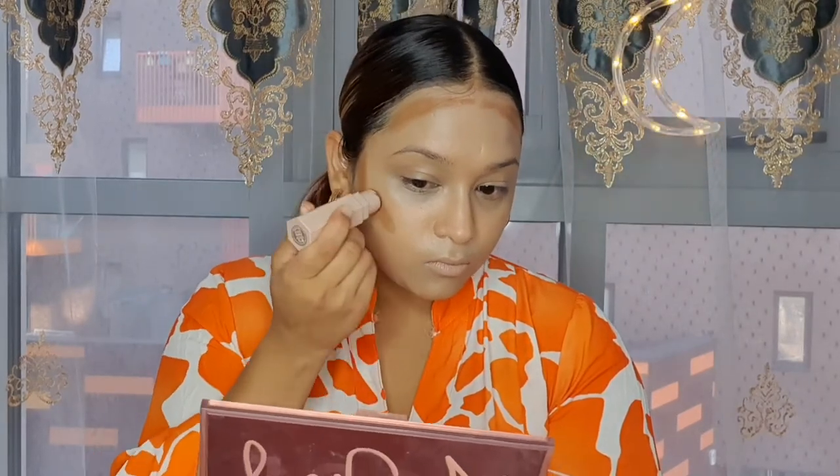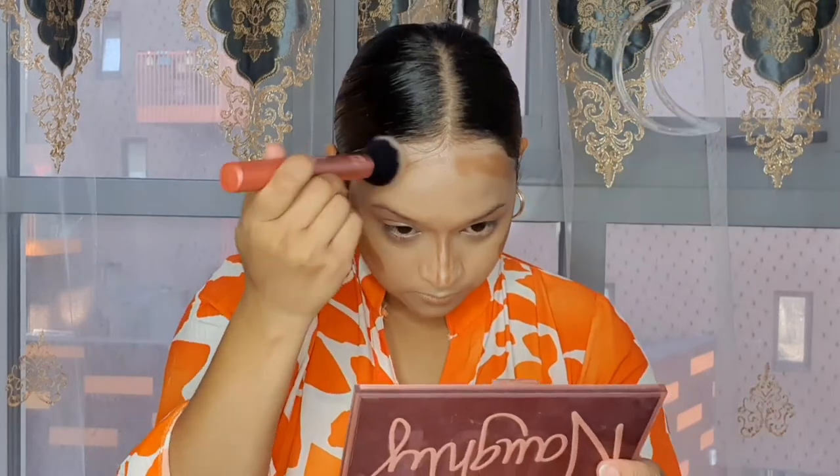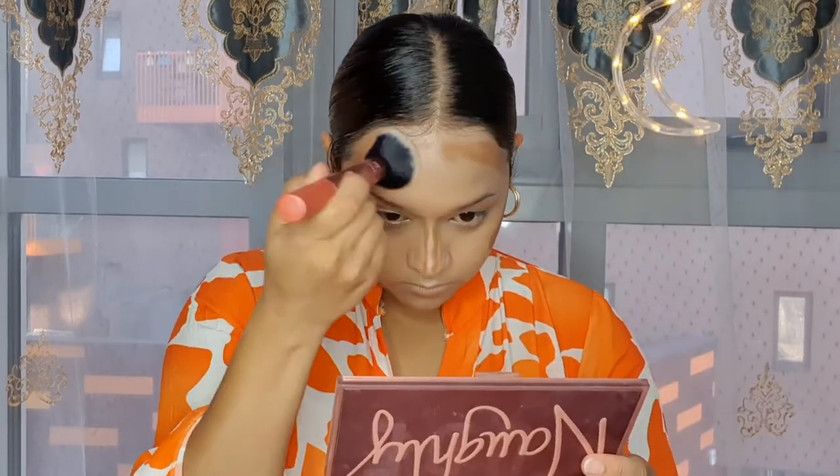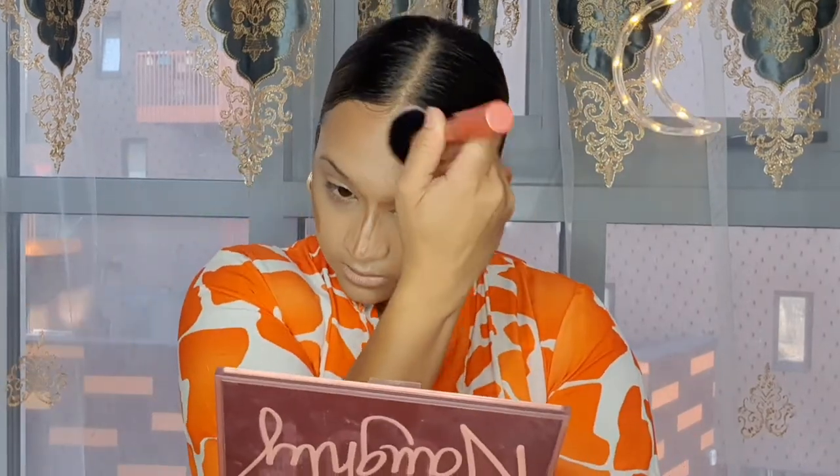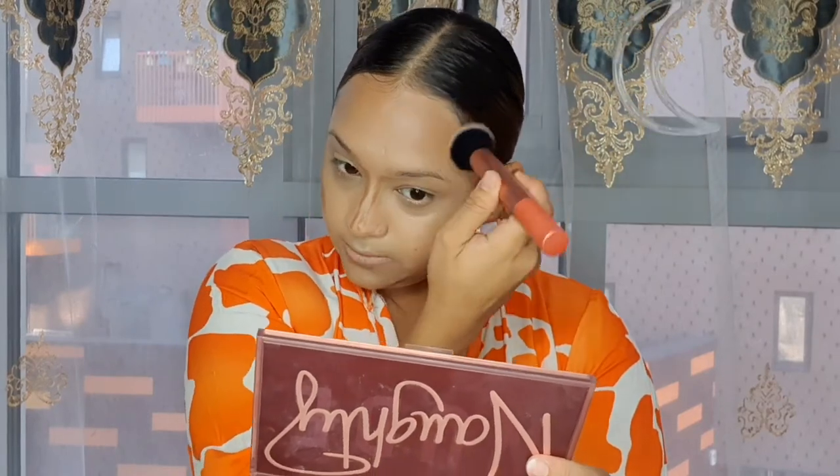Next I'm going to go with this Matt's Tape from Fenty Beauty in the shade Truffle for my contour. To blend this cream contour I'm going to use this Real Techniques 204 brush. This is such a beautiful cream contour — you can see it's super easy to blend and the shade is perfect.